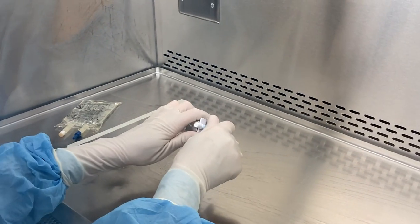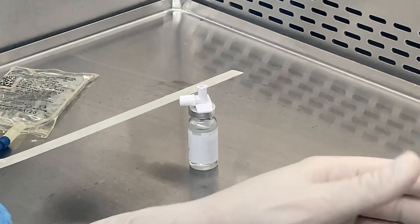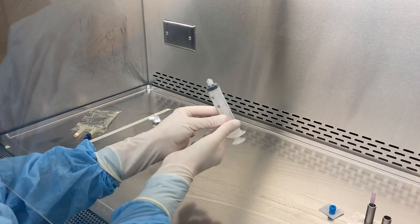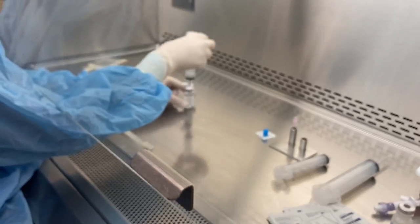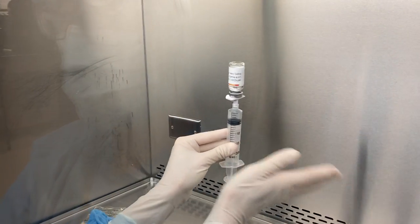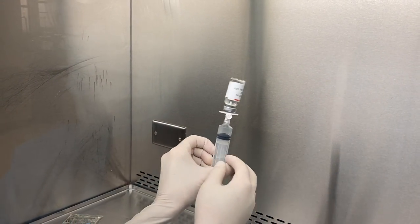I can also use my dispensing pin to draw up the 10 ml of medication that I need — it just screws on. Make sure not to add any air into the vial when using a dispensing pin, as it will plug the vent.